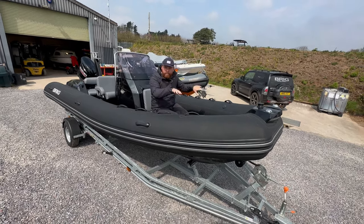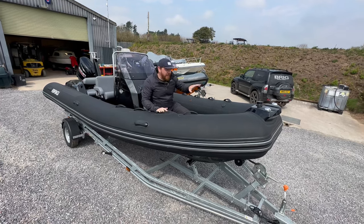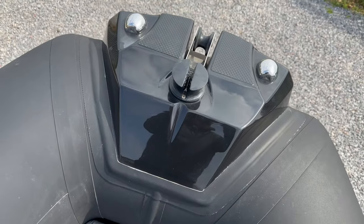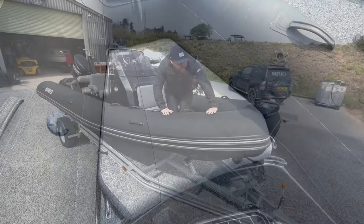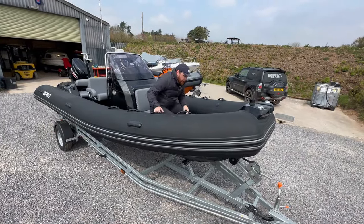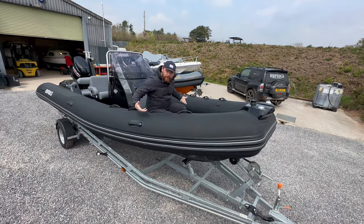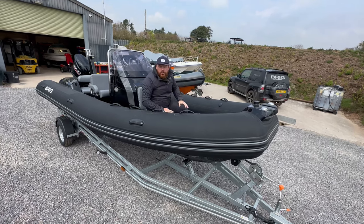This boat comes with a squared-off bow on these fabric compression tubes, with a lovely foot plate at the front for getting on and off when coming into moor. The squared-off bow does a couple of things: it gives you a little bit more space at the front for lounging around and sitting up on the sun deck, a little bit more space for storage lockers, and it also funnels water around the nose, limiting the opportunity for water coming up and splashing you while you're underway.